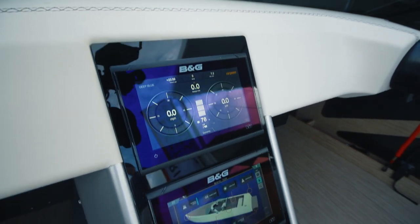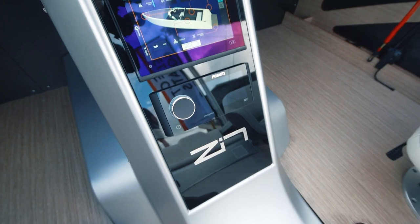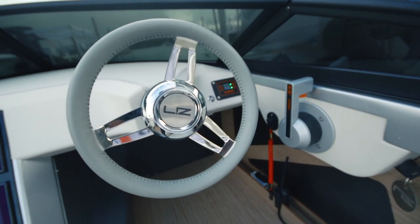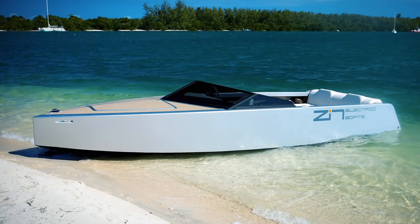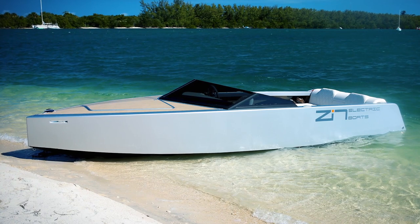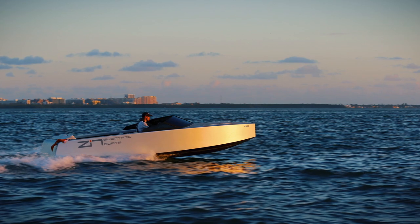Charging time at 15 amps on 110V is about 10 hours, so the system can fully charge overnight. But most marinas have 50 amps at 220V readily available. Like most electric vehicles on the road today, the ZIN is not inexpensive — you're looking at $250,000 to have one built this year, but each will be 100% unique. No two alike.